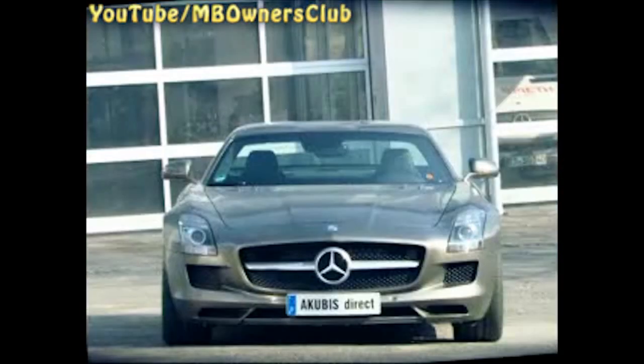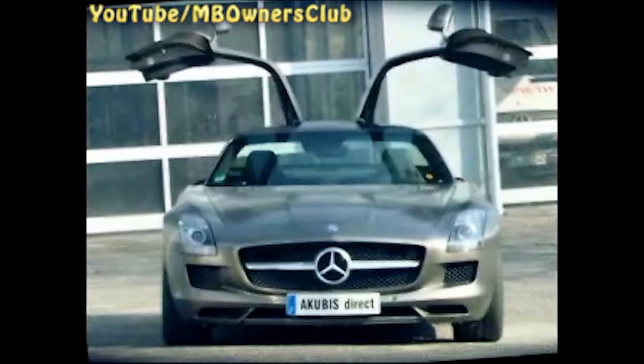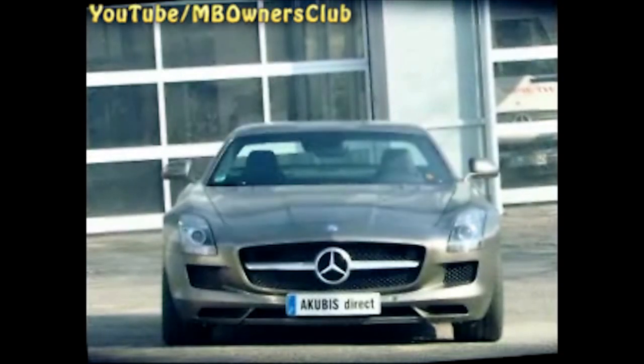The SLS AMG. The most remarkable characteristics are the gull-wing doors. If they're wrongly adjusted, this causes noise and affects the look of the vehicle.